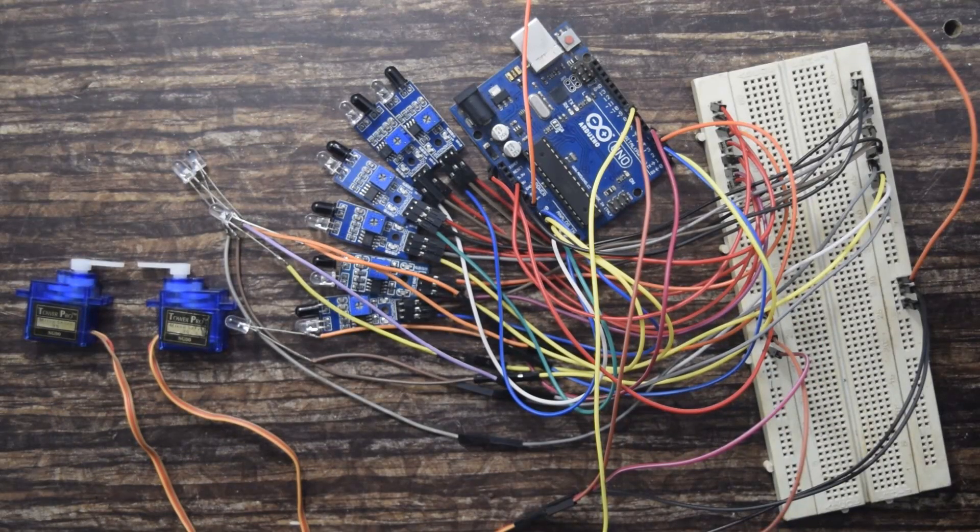All the details regarding this project will be available in the description, including the circuit diagram and the code. Now I will upload the program.